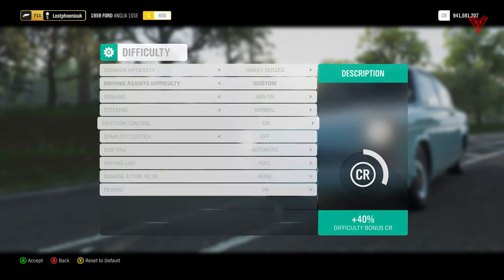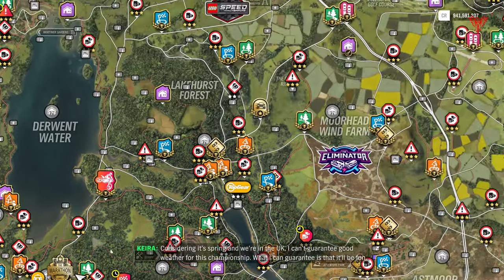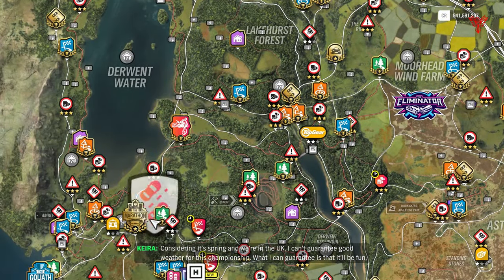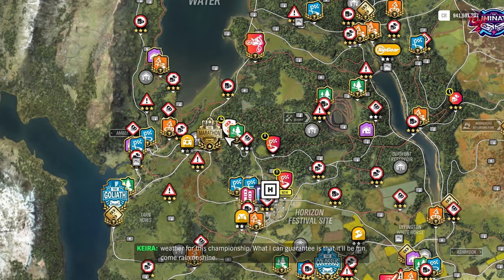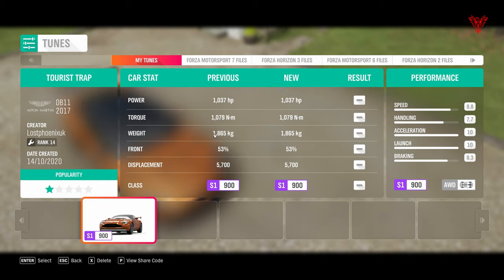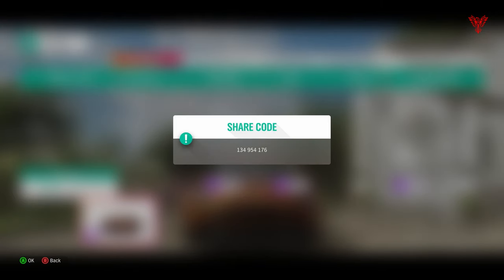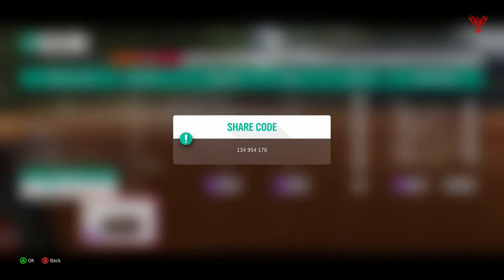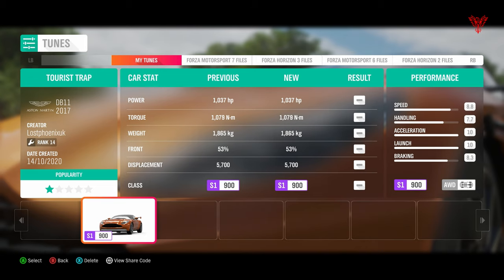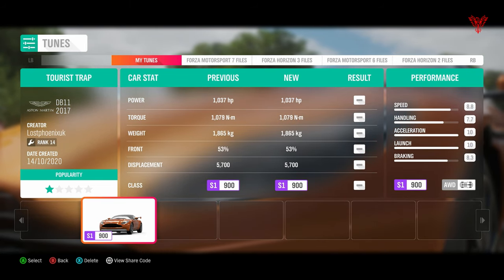You want it on Highly Skilled - all the other stuff's pretty much optional. I'm going to leave traction on, stability off. I'm going to go for the Aston Martin DB11 with the Tourist Trap tune - it's very good and available cheaply on the auto show. Here's the share code for this tune, and this will definitely give you a fighting chance of getting the alien morph suit and your seasonal percentages.